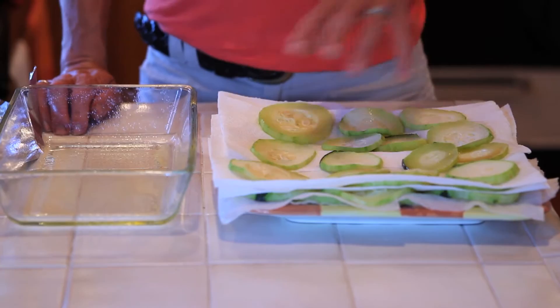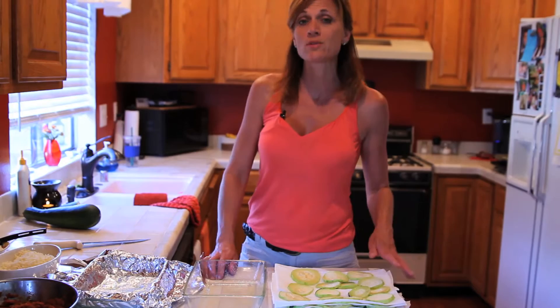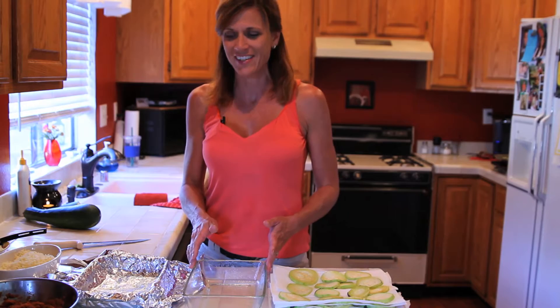I've baked my sliced zucchini for about 10 minutes in the oven and it started to release some of its moisture. I've drained it here on paper towels, and this is an important step so your zucchini doesn't get too watery in the final dish.